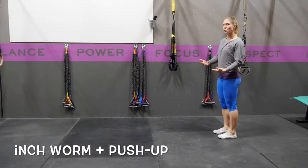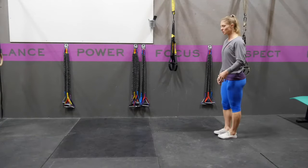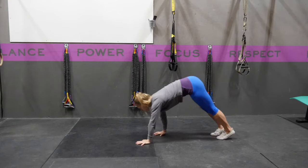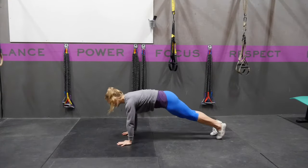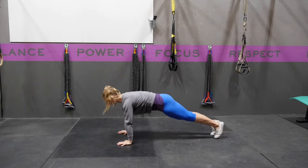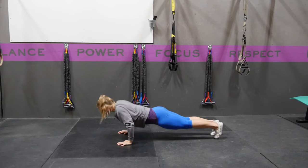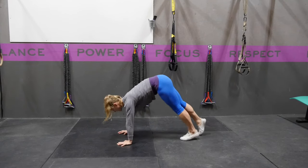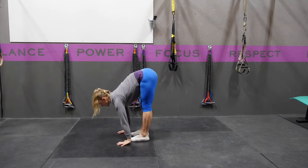An inchworm with a push-up is working that inchworm as well as bringing the push-up into it. You're going to walk your hands out from that forward fold position, but you're going to stop when you get to the top of your push-up position. From here, you're going to lower yourself down into a good solid push-up, push yourself back up, and tiptoe your feet up to your hands.